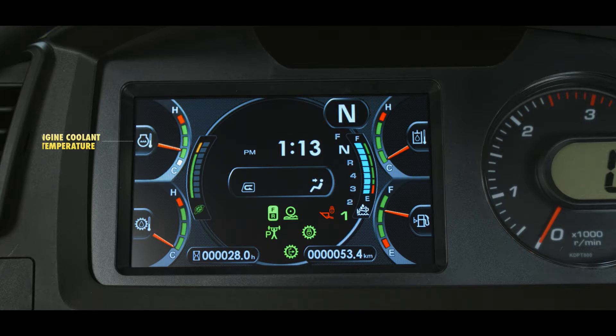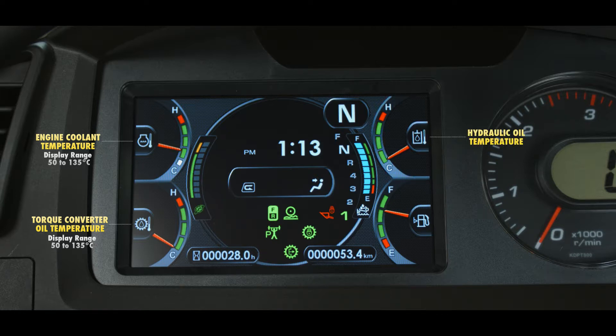The gauge in the upper left corner reports the engine coolant temperature, and the display range is 50 to 135 degrees Celsius. The gauge in the lower left corner reports the torque converter oil temperature, and the display range is 50 to 135 degrees Celsius. The gauge in the upper right corner reports the hydraulic oil temperature, and the display range is 20 to 125 degrees Celsius. The gauge in the lower right reports the fuel level, and the display range is 25 to 260 liters.